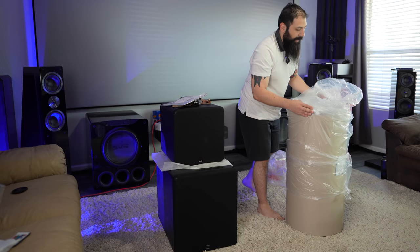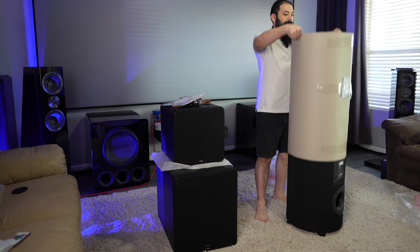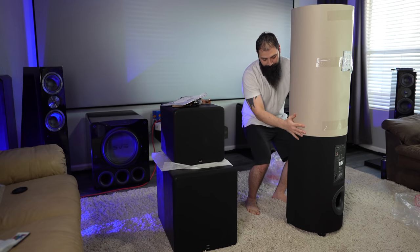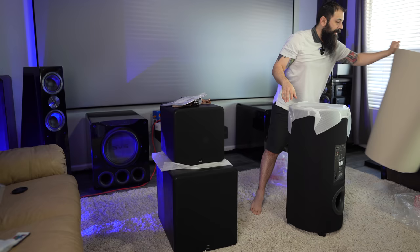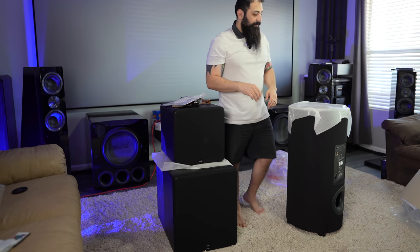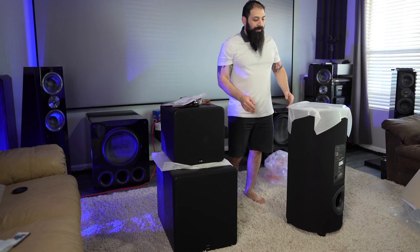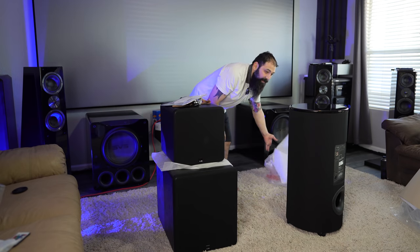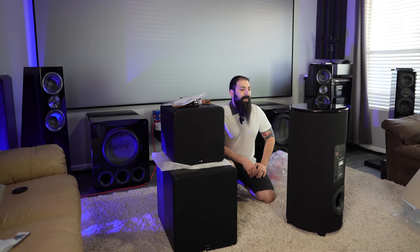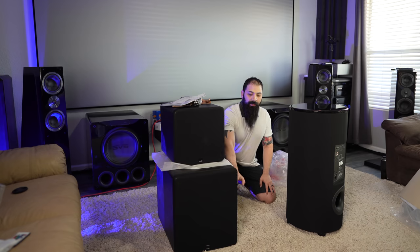They kind of took a little more care with this one in packaging — they put a wrapper on it to protect the finish. So one thing you may not realize is that this one is completely different. Not just in that it looks different, but this one is available with its piano black top. That's one of the bigger things, and it's not available in any other finish — you just get piano black.